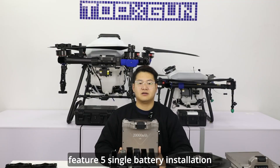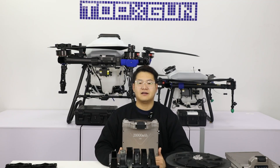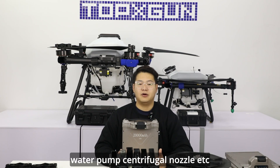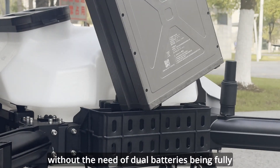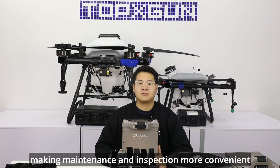Feature 5: single battery installation can detect aircraft load equipment. When we test the aircraft load equipment like spreader, water pump, centrifugal nozzle, etc., it can be operated with a single battery, without the need of dual batteries being fully energized, making maintenance and inspection more convenient.